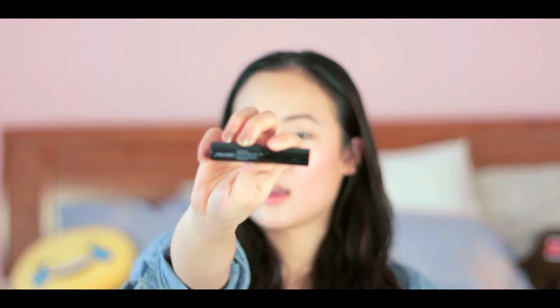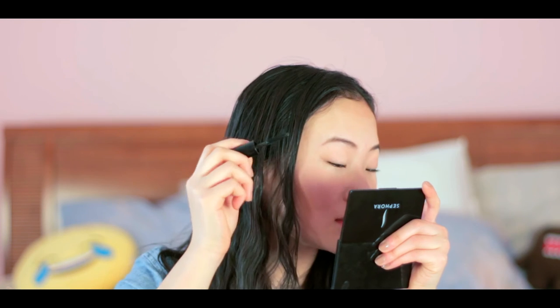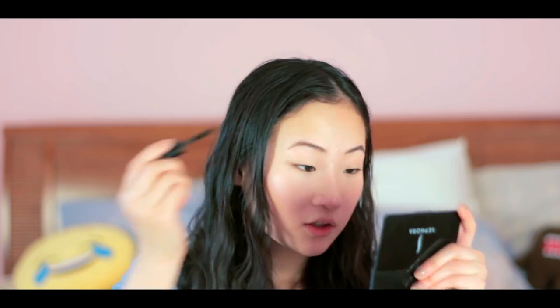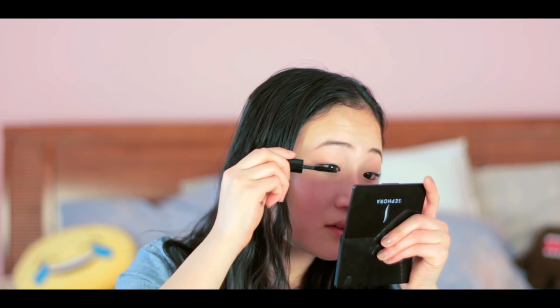I need to take a moment for this mascara — it's so good. I got it as a sample, but it's the Shiseido Full Lash Volume Mascara. It has fibers in it, so it not only puts mascara on your lashes but actually lengthens them. I do one coat on one eye, move to the other eye, then go back to the first to load up the volume.